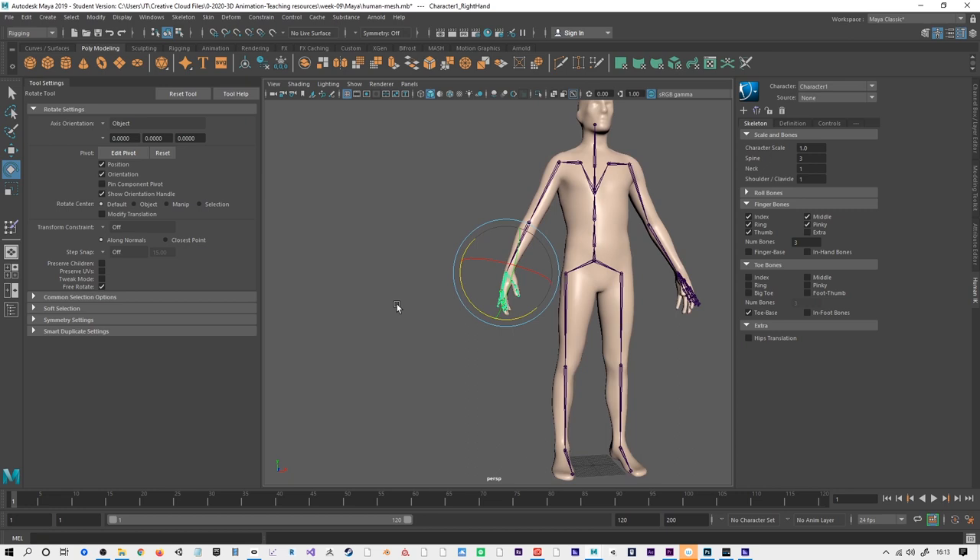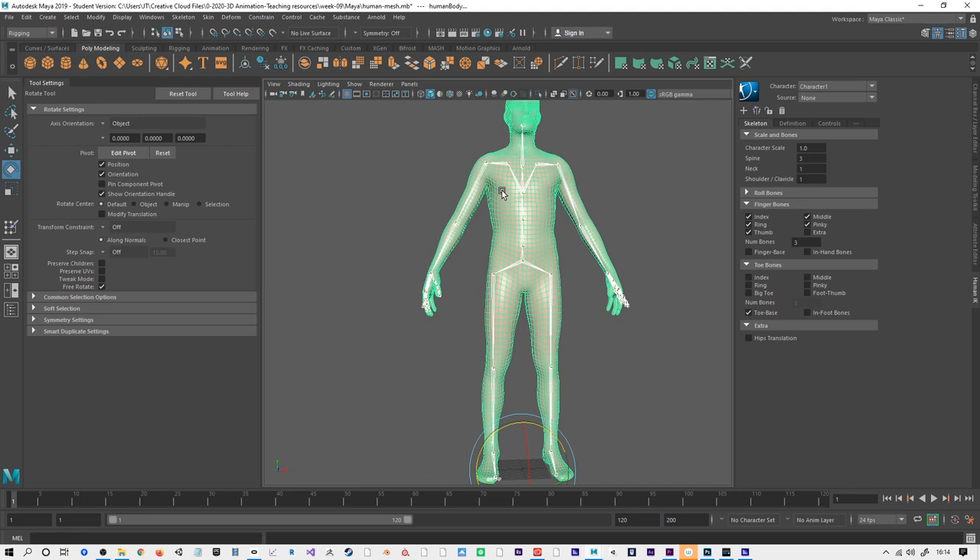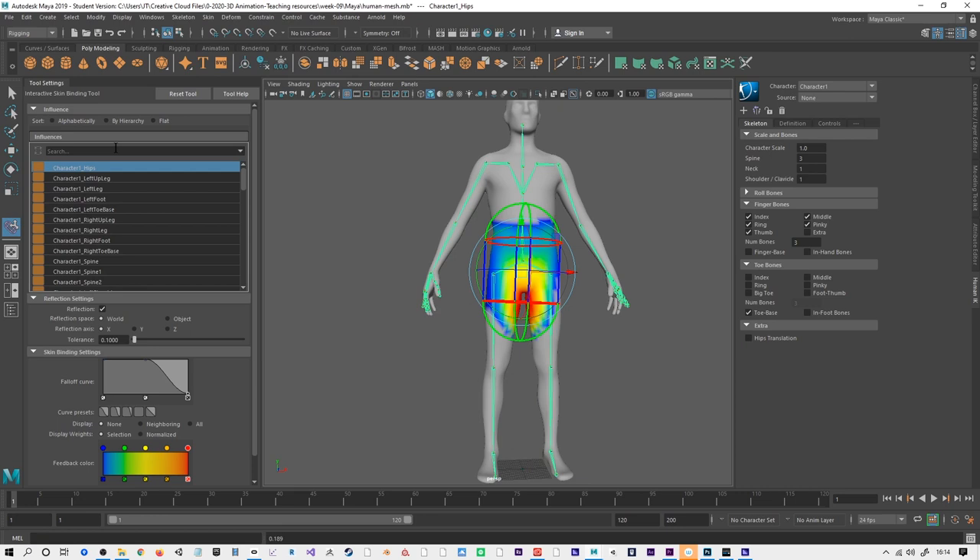For this demonstration I'm not going to do all the fingers. I've done some lining up, but to work with interactive skin bind I'm selecting the hips of the skeleton, holding down Shift, and selecting the body mesh. Now I can go to Interactive Skin Bind, and this brings up a tool settings panel.